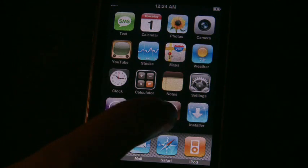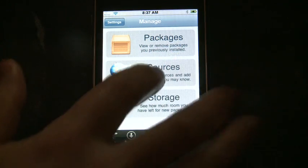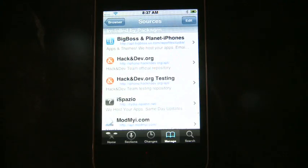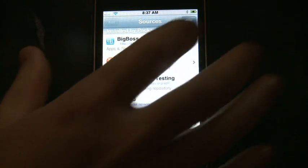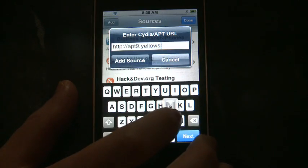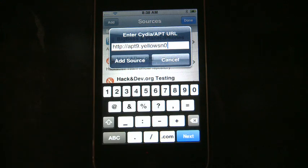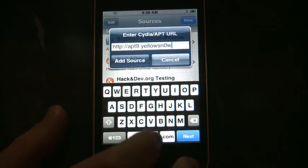Refer to one of our previous episodes if you don't know how to use QuickPwn. Then you'll have an application called Cydia — launch it. You need to add a new source to Cydia: go to Manage, then Sources, then click Edit and Add. In the source field, enter apt9yellowsnow0w.com.